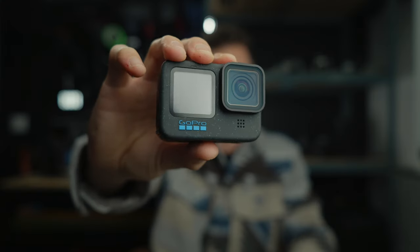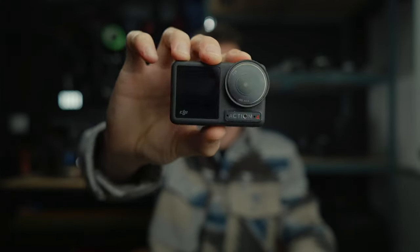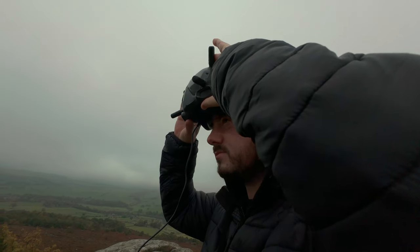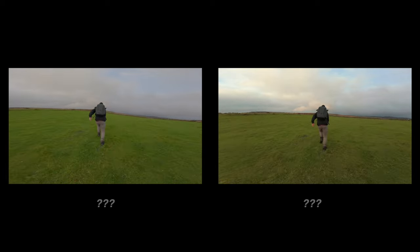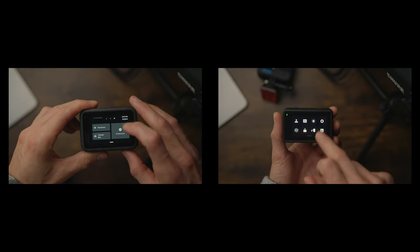Which action camera is better: the GoPro Hero 12 or the DJI Action 4? The thing I look for the most in an action camera is the image and the colours, and they are getting better and better. I want to find out which one is best, and I'm going to go through a few other features as well, things like the stabilization modes and the usability of the cameras.